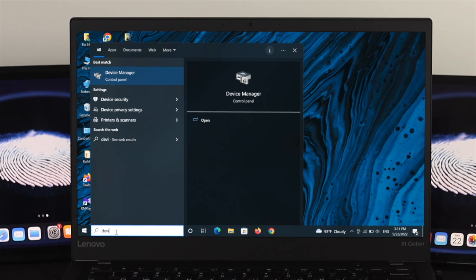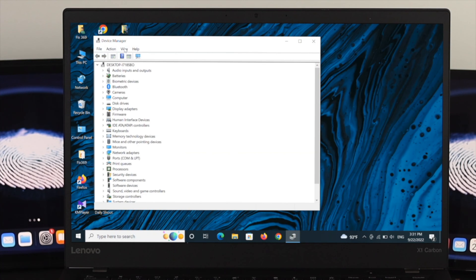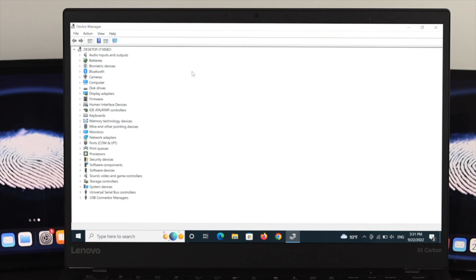If the fingerprint is still not working, let's move to the third method. Open your search bar and type 'device manager.' Click on Device Manager from the Control Panel. Inside Device Manager, find the Biometric Devices option. If you do not see this option, that itself could be causing the error 'We couldn't find a fingerprint scanner compatible with Windows Hello.'